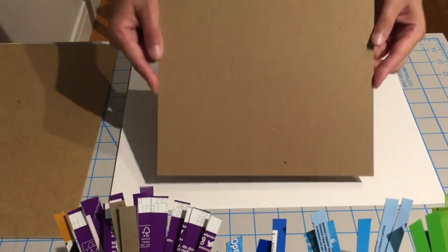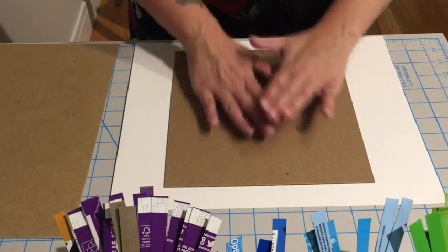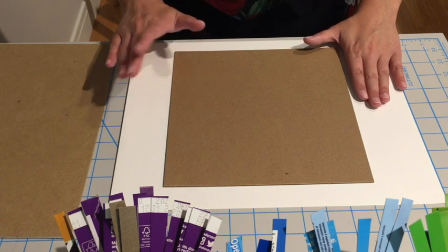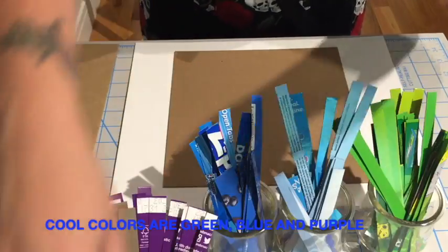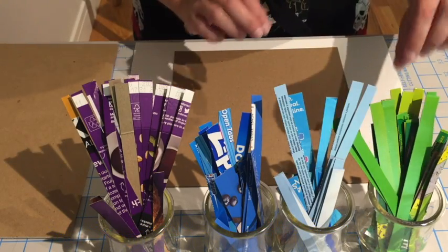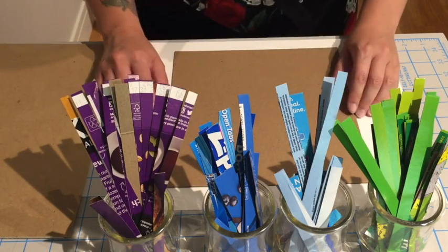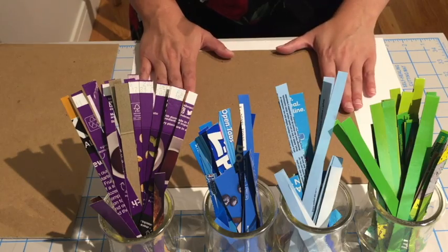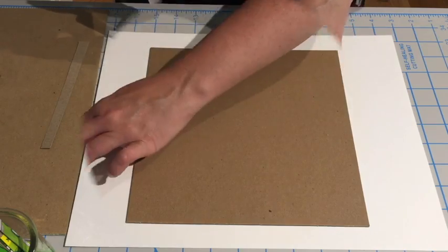Let's start with a square piece of cardboard. Then we're gonna cover our entire background in cool colors. What are cool colors? Well, they are green, blue, and purple. I've gone ahead and sliced up my recycling bin boxes into little strips of color, and I'm gonna fill my background with those colors first. I'm gonna be using Elmer's glue to adhere my pieces of cardboard.